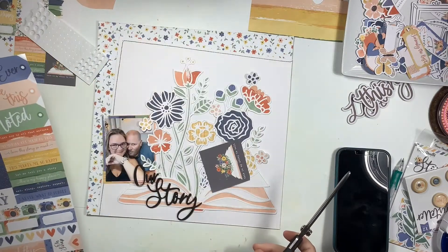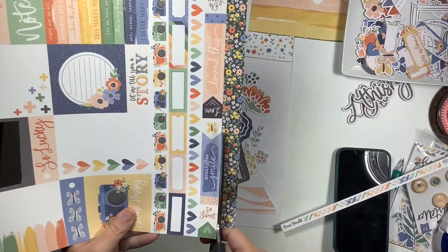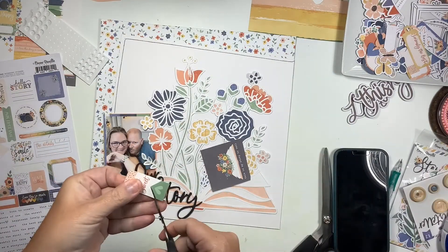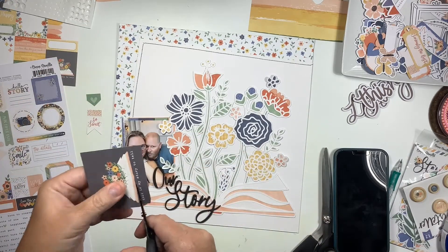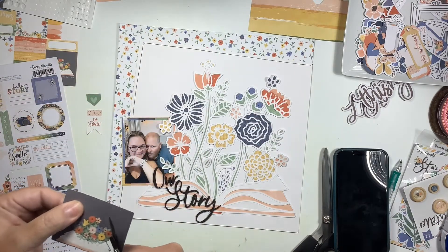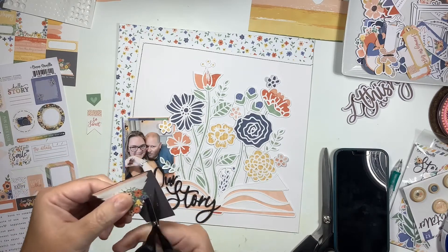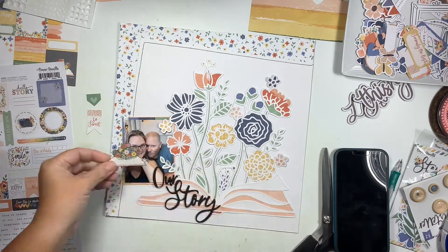To keep with the open book and floral theme, I'm going to fussy cut a piece off of one of the cards to use as an element. There is a piece of ephemera in the ephemera pack that is the open book and floral, but I've already used it on another layout. The piece I'm cutting also serves as a guide for what colors I wanted to back my cut file with - the red, the yellow, and the blue.